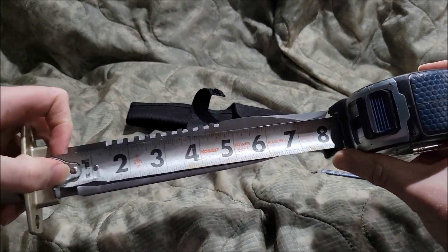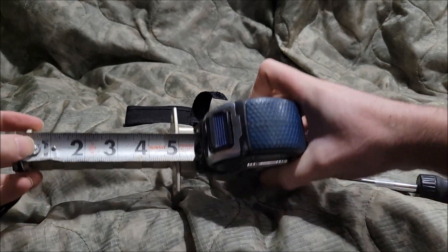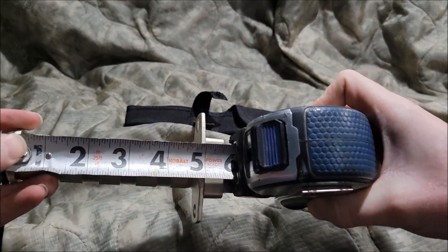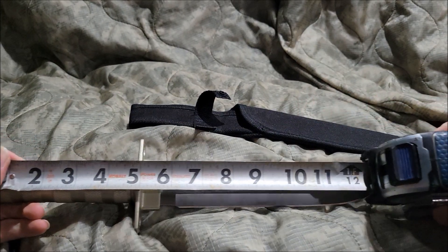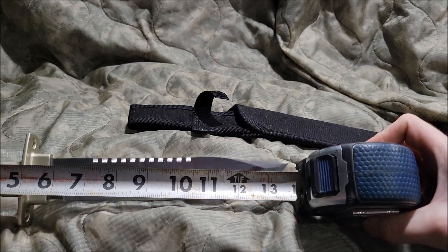The size of the blade is 8 inches. Meanwhile the handle, including its guard, is 6 inches. Meanwhile the overall size is almost 14 inches.